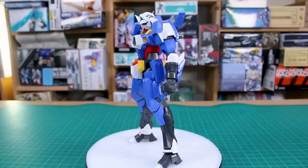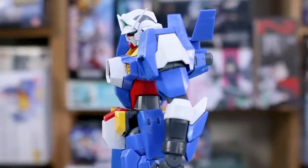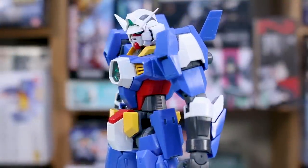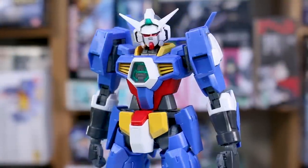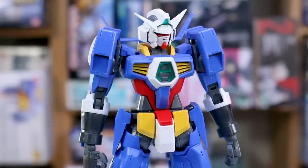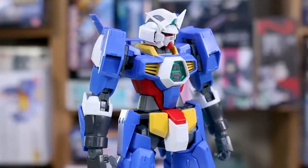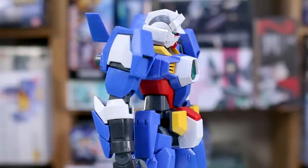If you wanted an Age One Spallow in 1/100 scale, this is basically the only option — there's no non-grade 1/100 scale option. If what you enjoy about the Master Grade experience is a more complicated frame with lots of parts and detail, then maybe this isn't for you. That said, there is a fair amount of detail — it's not lacking in that department. Let's jump into the accessories, which are also pretty minimal.